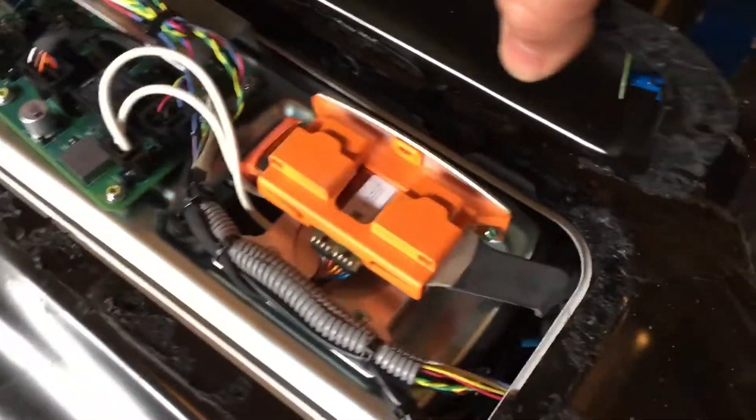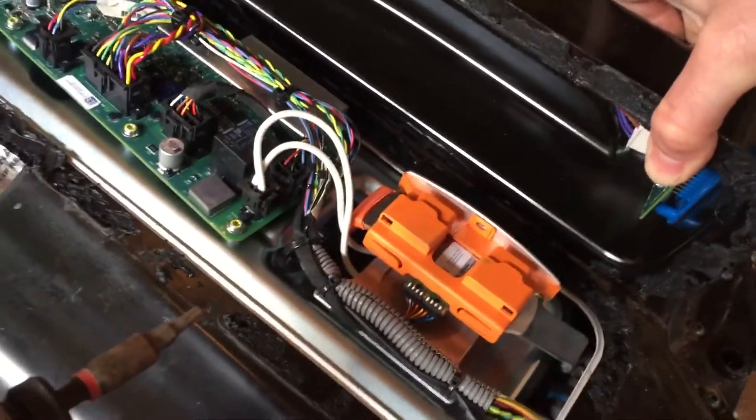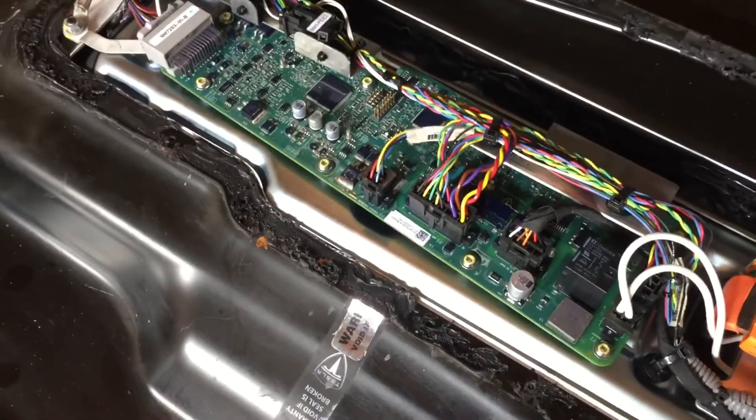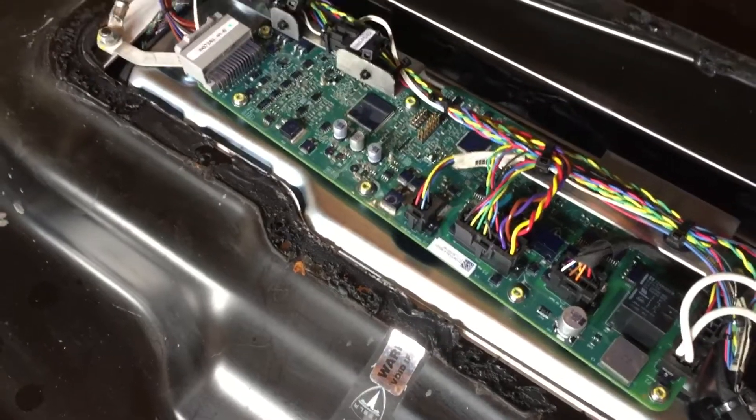Every time I put the lid down it sticks back down there again. But I actually just ordered — somehow I found the plug that goes into there. Toyota didn't have it, they couldn't help me, but I was able to find it through another RAV4 user who's been helping me out a lot. He found it online so I bought it from Mouser.